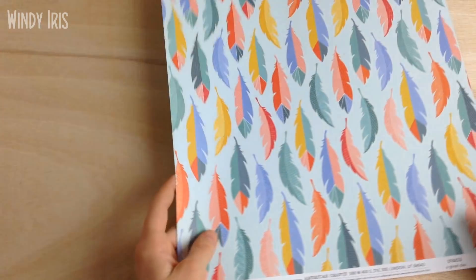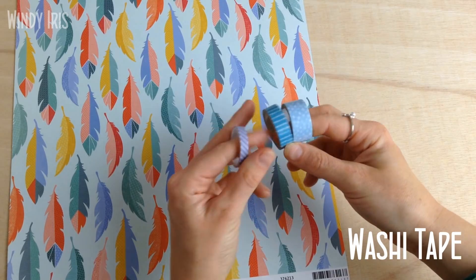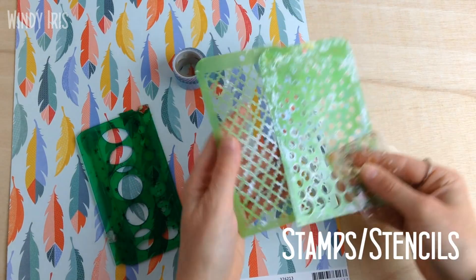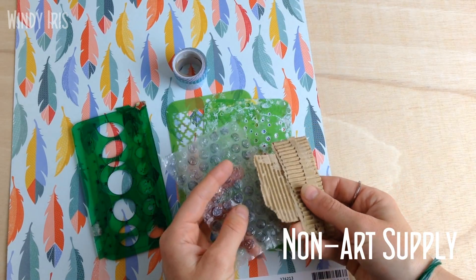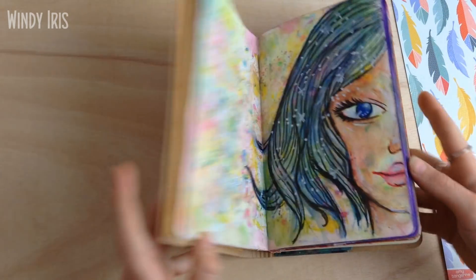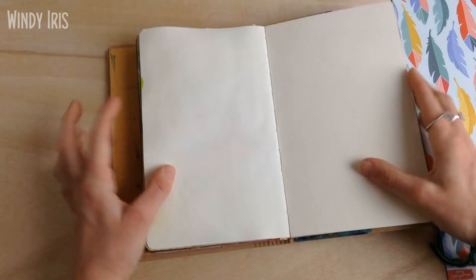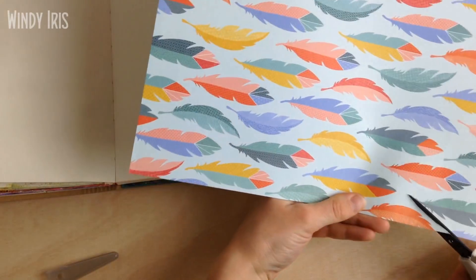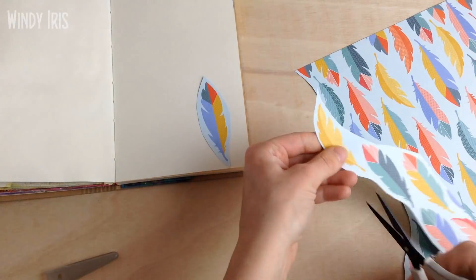Hi everyone and welcome back. In today's video I'm going to be doing a mixed media art journal page tutorial using a prompt list — specifically the Take Five prompt list for the month of May. I won't go into too much detail about the collaboration group here since I've covered it in previous episodes, but the five prompts for May are: feathers, washi tape, circles, stamps or stencils, and using one non-art material to make marks with.